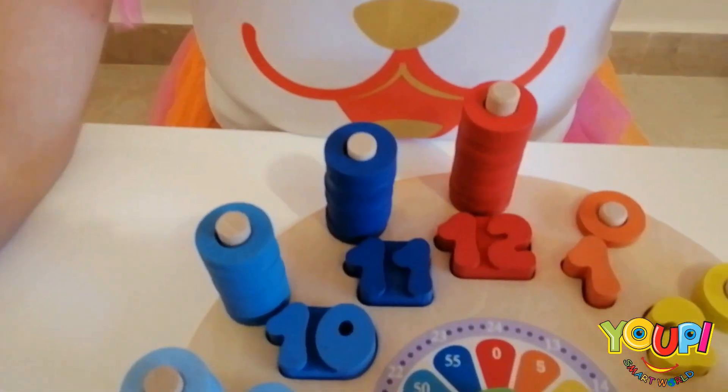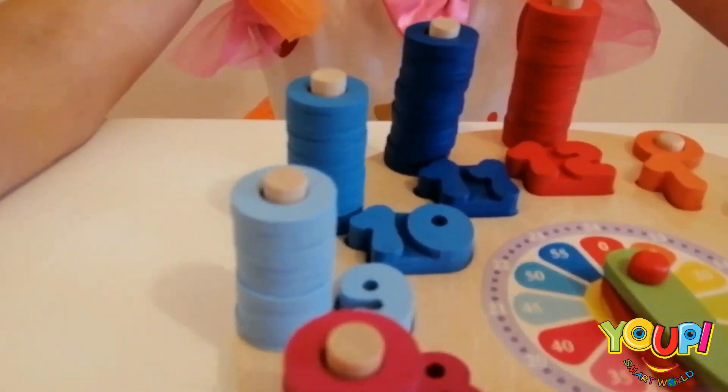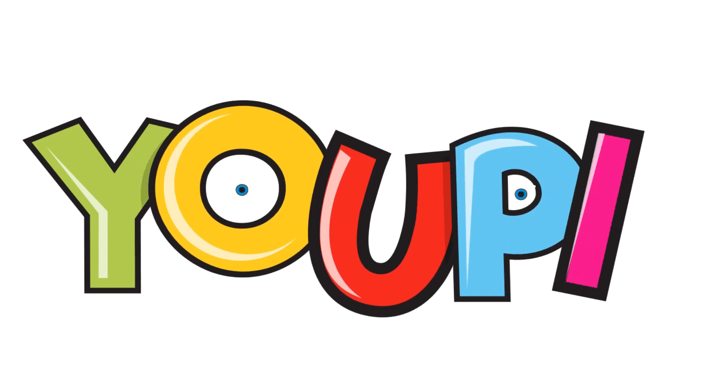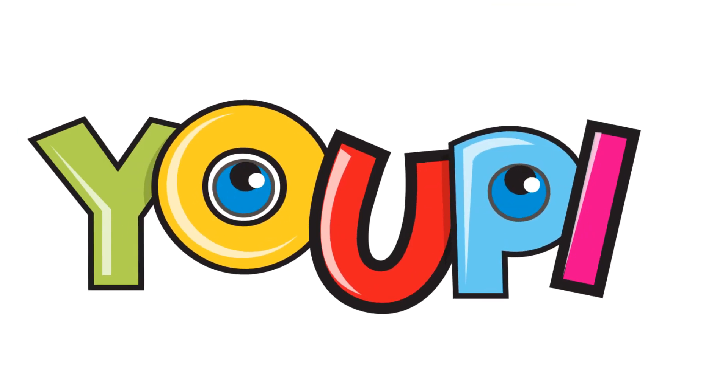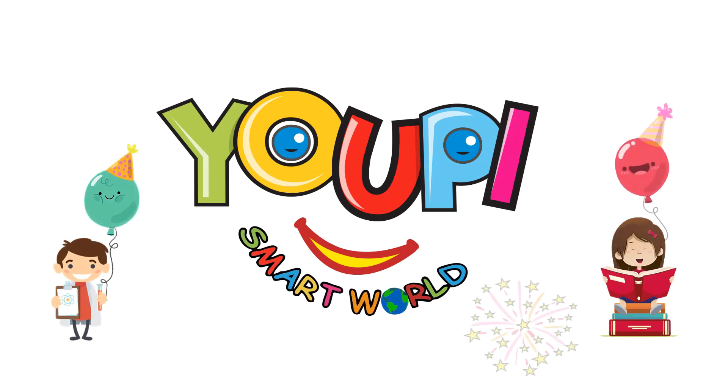Hickory tickery duck! The bird looked at the clock! The clock stood too! Away she flew! Hickory tickery duck! Tick tock! Yippee! Smart words! Yippee, smart words!